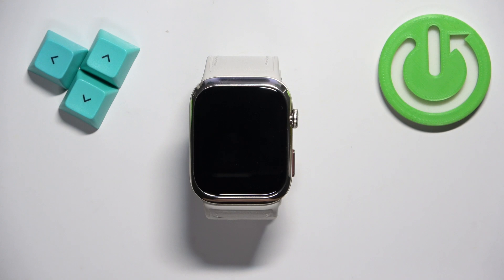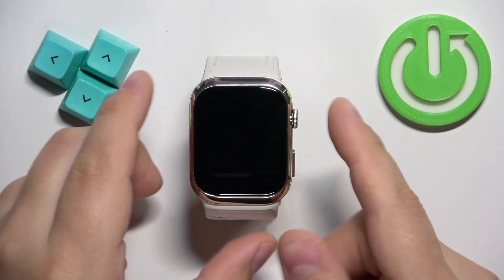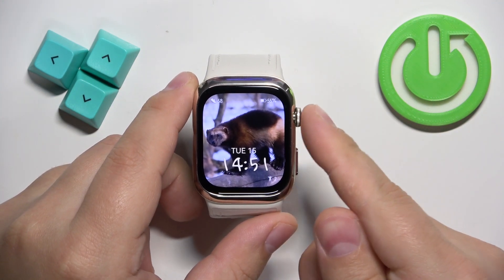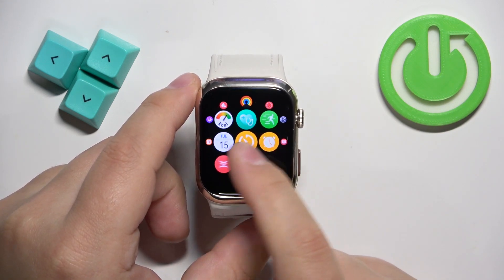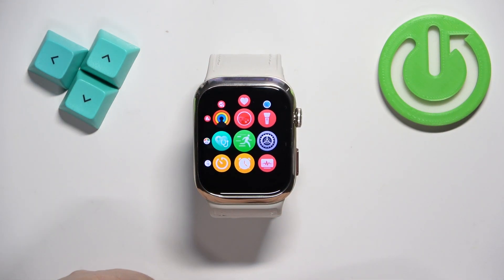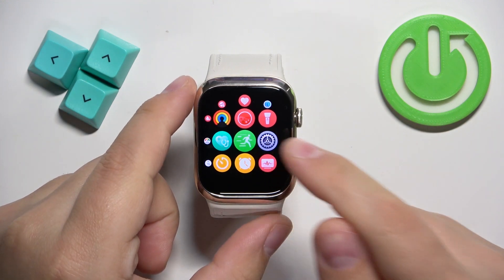First we need to wake up the screen on our watch and you can do it by pressing the crown button. Once you wake up the screen, press the crown button again to open the menu. Now scroll through the menu and find the settings icon, and once you find it tap on it to enter the settings.